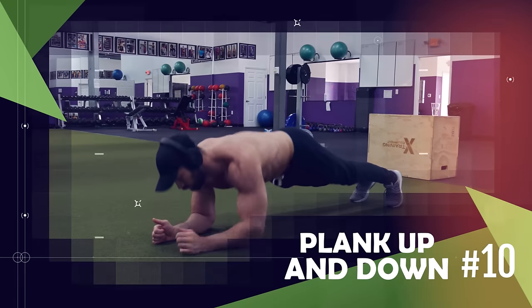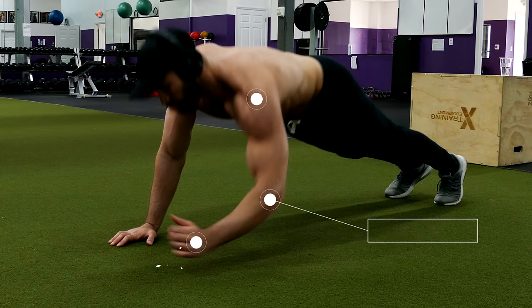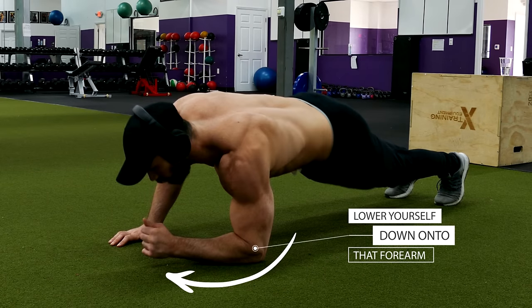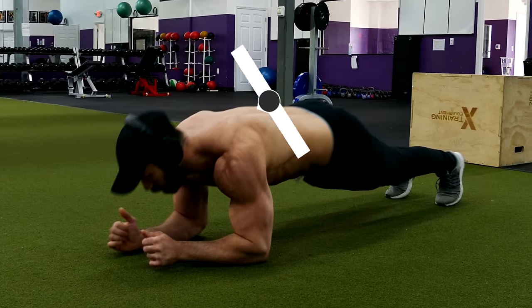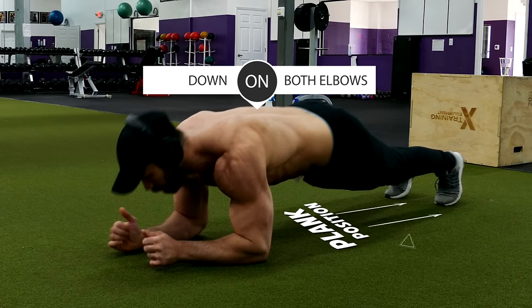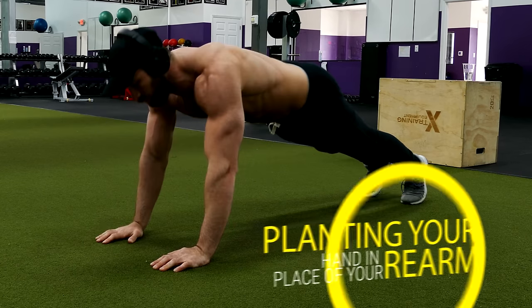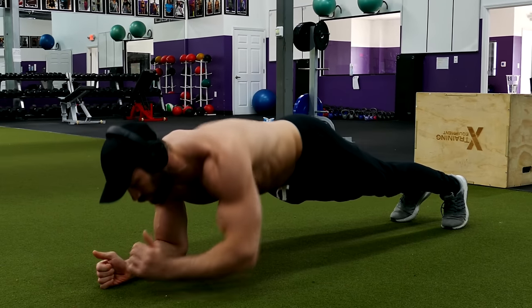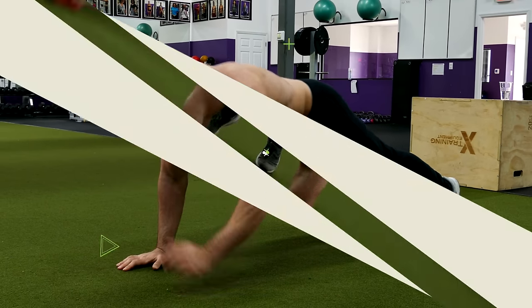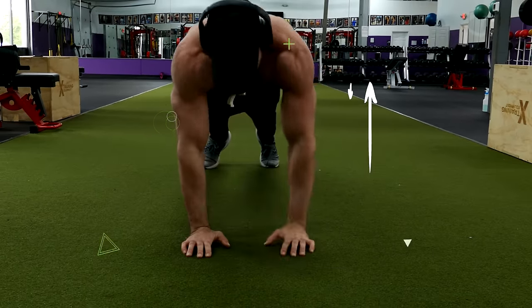Next, we have the plank up-down. Start by getting down into a push-up position, then lift one hand off the floor, bend your arm, and lower yourself down onto that forearm. Repeat the same process on the other side so that you're now down on both elbows in a plank position. Then switch sides by extending the elbow you originally lowered, pressing yourself up and planting your hand in place of your forearm. Repeat the same thing on the other side, going back and forth for reps. The rhythm for this one is: right, left, right — then left, right, left. Repeat.